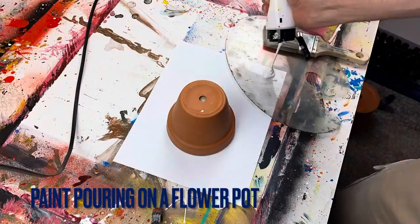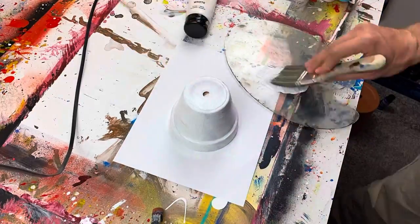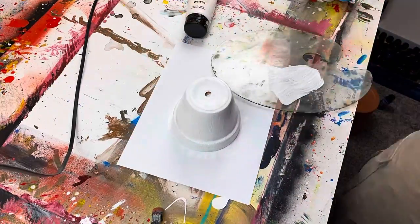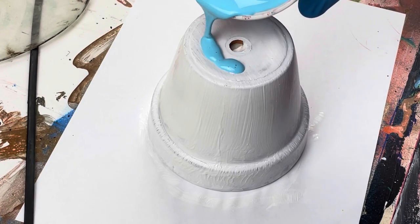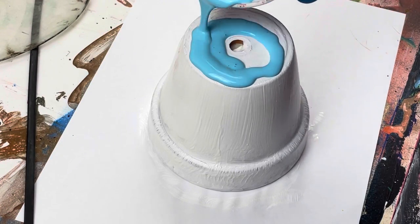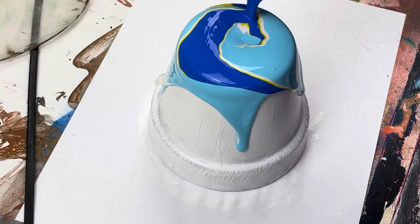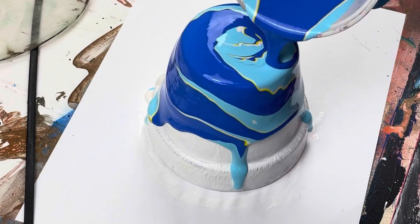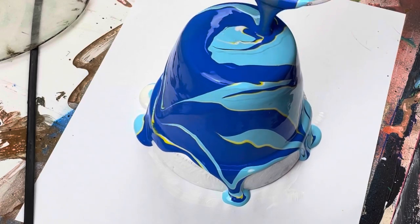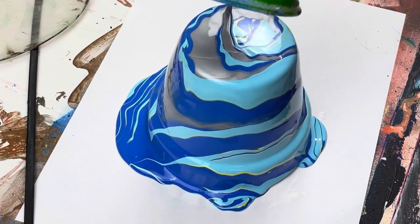What's up everybody — in today's video I'm attempting a paint pour on a flower pot. Starting with the smaller one here, painting it white and then attempting the pour. The pour actually turned out pretty cool, and then I tried to do some blow dryer on it. I still think it looks pretty cool, but can't argue with this design that you're seeing right now.